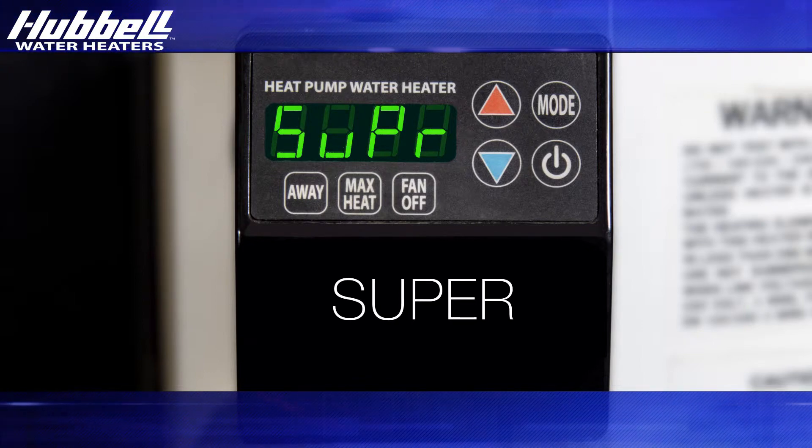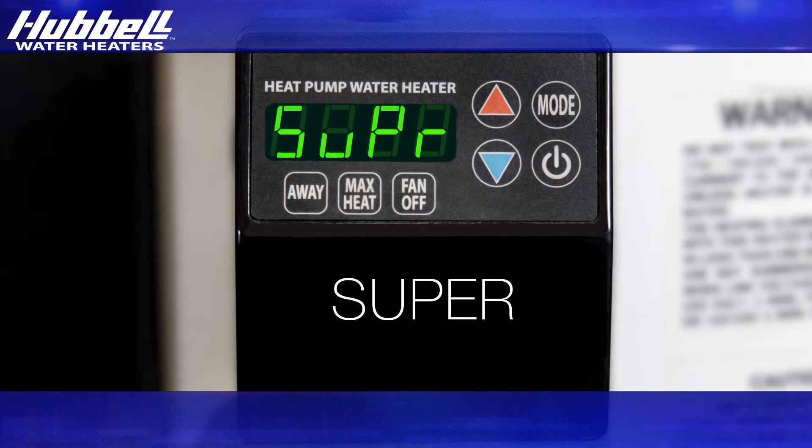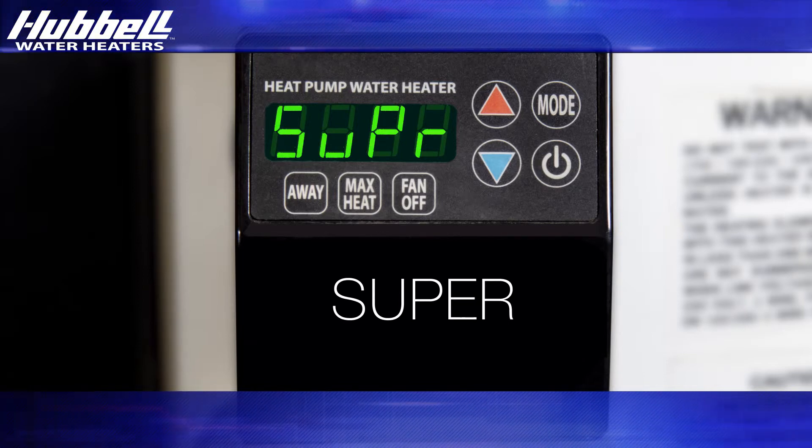Super mode allows either of the electric elements as well as the heat pump to function simultaneously, providing the fastest recovery option for the unit. This is the least efficient mode but will provide the fastest heating rate for high demand situations.